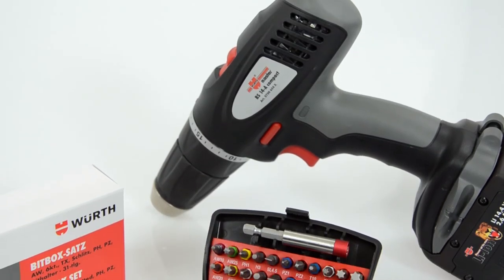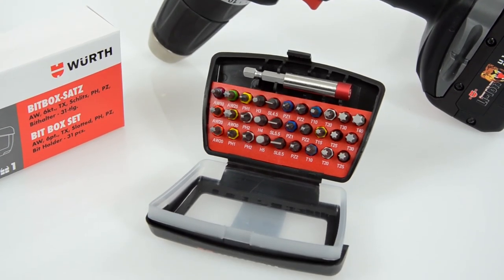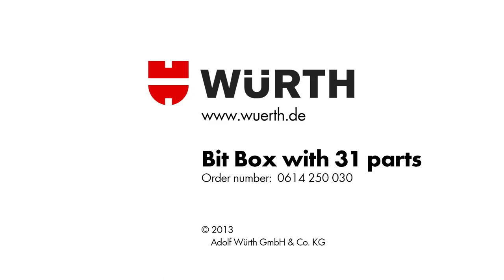With VERSE BitBox, everything has its place while you work. Doing jobs is much easier this way. Thank you.